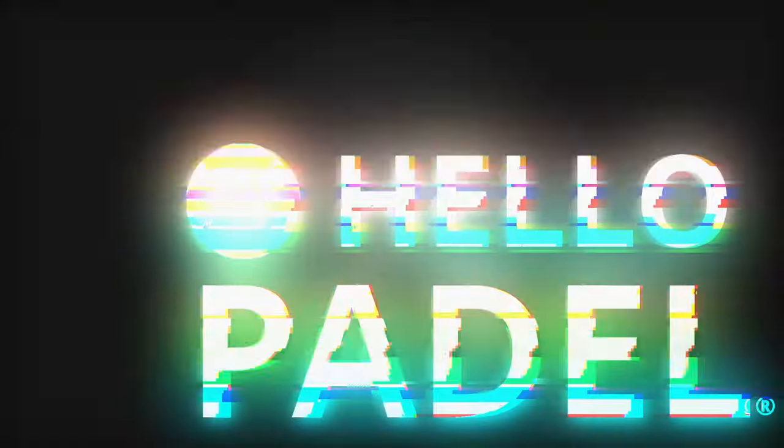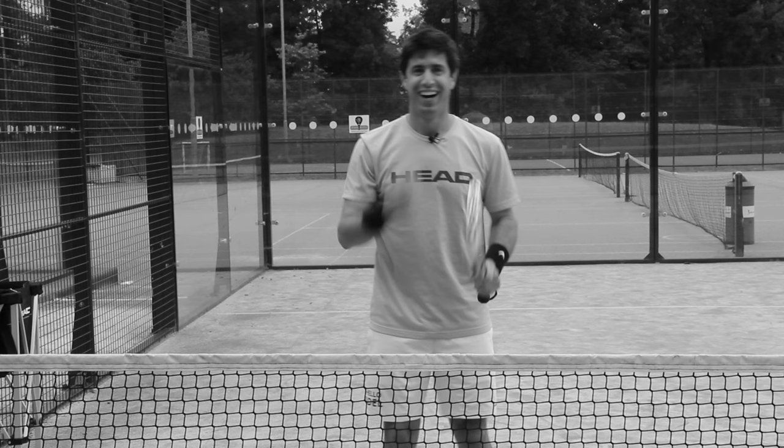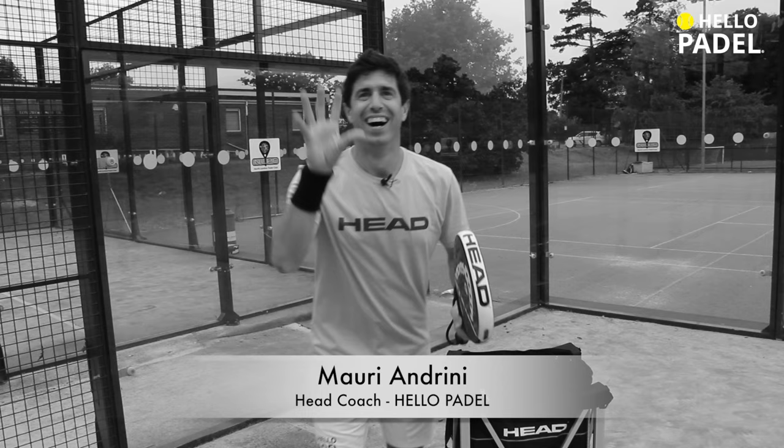3, 2, 1... Paddle! Hello everyone! Welcome once again to Hello Paddle Academy!